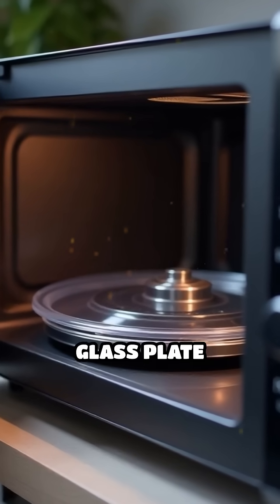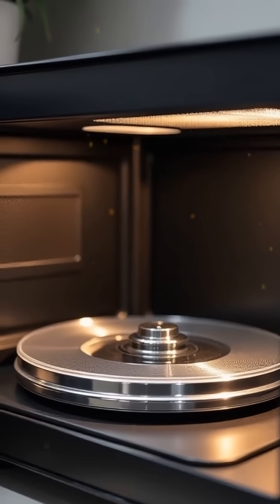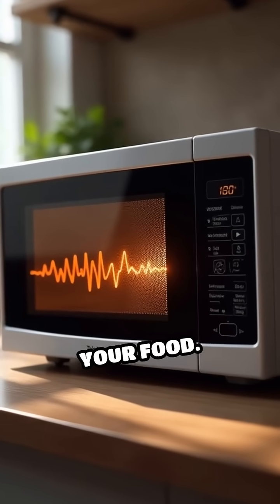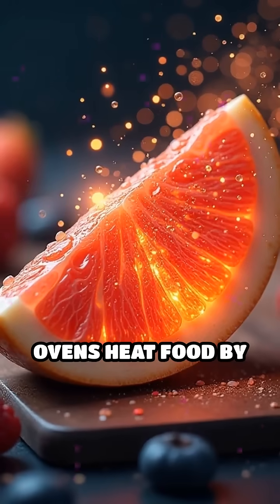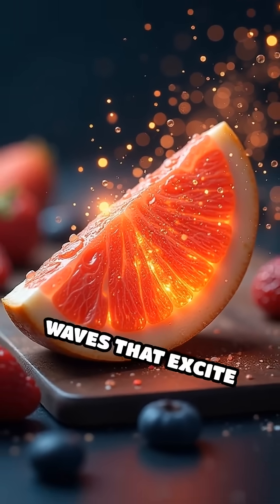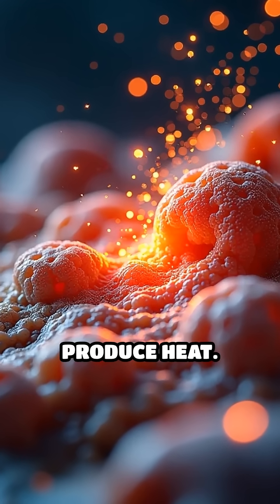Have you ever noticed that little glass plate spinning inside your microwave oven and wondered why it's there? The answer lies in how microwaves actually cook your food. Microwave ovens heat food by emitting microwaves — electromagnetic waves that excite water molecules, causing them to vibrate and produce heat.